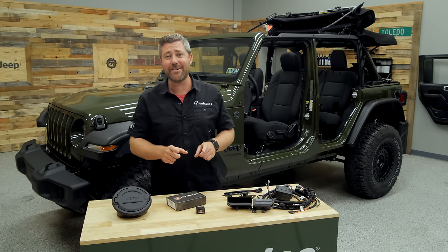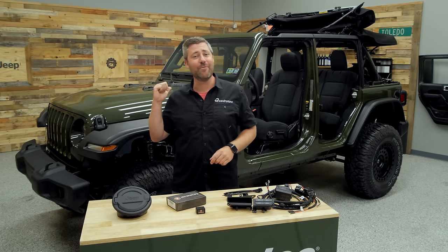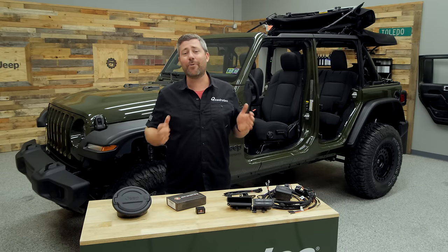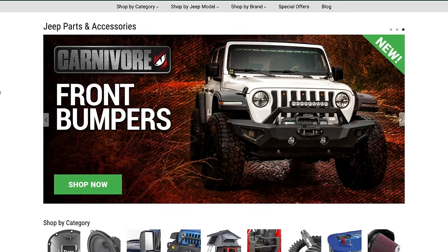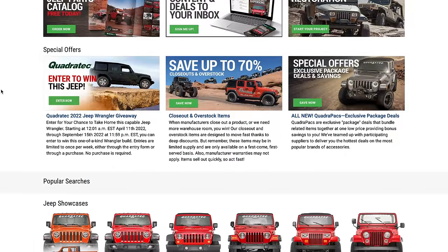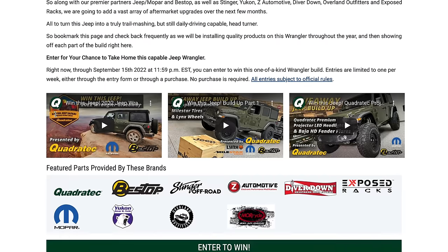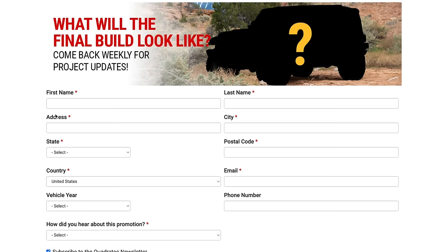If you haven't already gotten yourself entered for a chance to win our giveaway Jeep, you don't want to miss out. You can click the info button or the link in the description below to head over to quadratech.com. If you make a purchase up to once per week you'll be automatically entered, or you can manually fill out that entry form up to once per week until September 15th when the entry period closes.